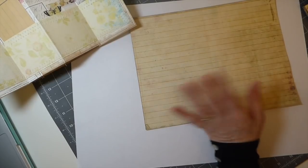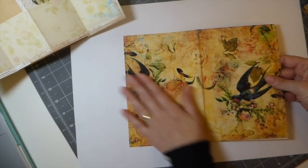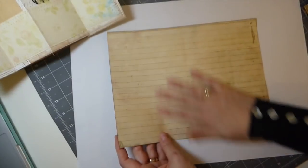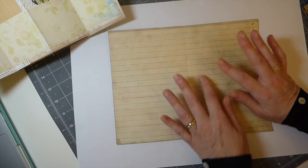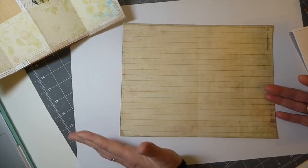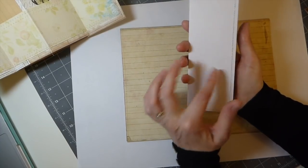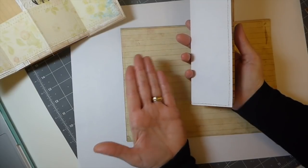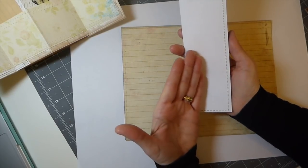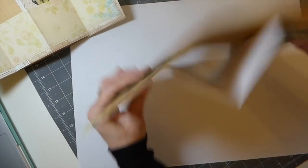We all have mishaps when we print, so I took some papers that had not printed out properly. I backed it with lined paper — that's where I'm going to attach this section. Just measure out your journal page as normal. I backed this with just regular white paper for the purposes of this tutorial, but obviously you would want to use your tea-dyed or coffee-dyed paper because it will show when it's open slightly.